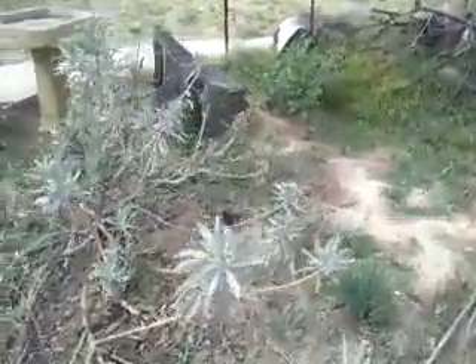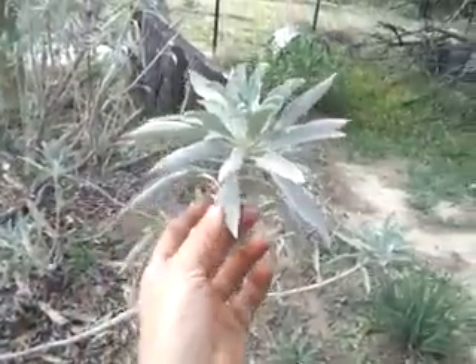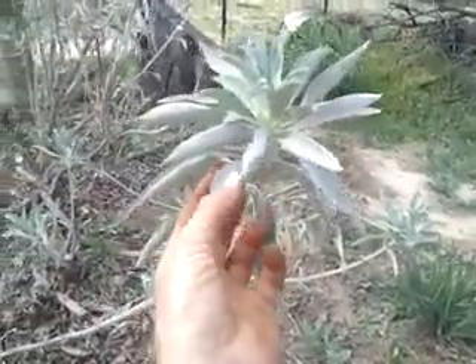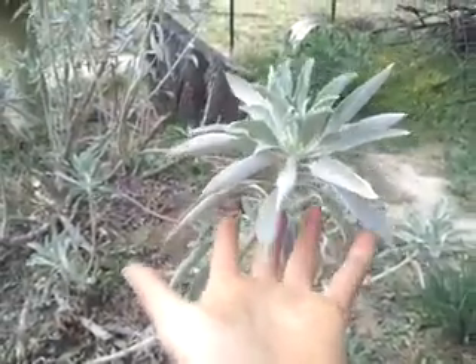This is a white sage. It's called Salvia apiana — Salvia is the sage, and apiana is like bees. A lot of bees love it, and not necessarily the bad stinging ones, but the native non-stinging ones who don't have a colony to defend. It's a really nice smelling plant, though it is really big. I wouldn't recommend it for your place.